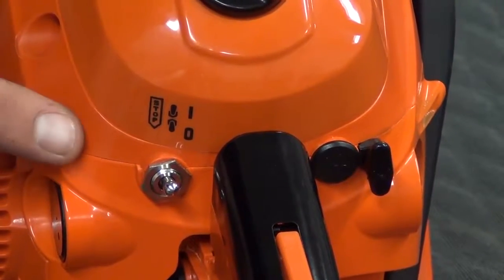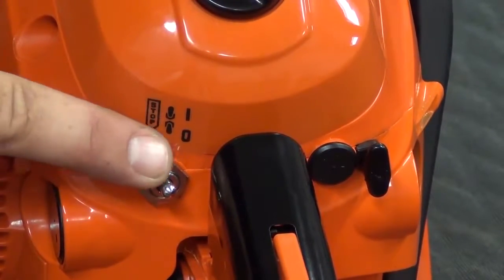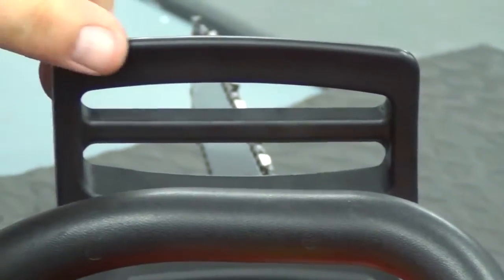First thing we want to do is make sure the ignition switch is in the stop position, and then also for safety we want to make sure the chain brake is pushed forward, or in the on position.